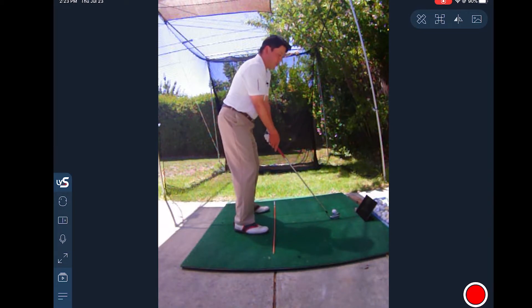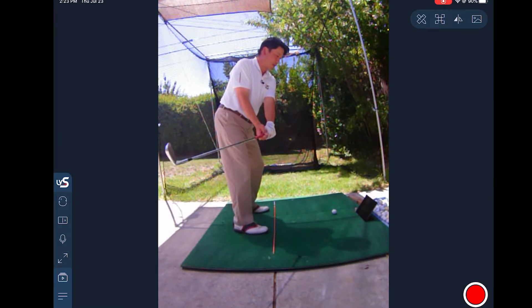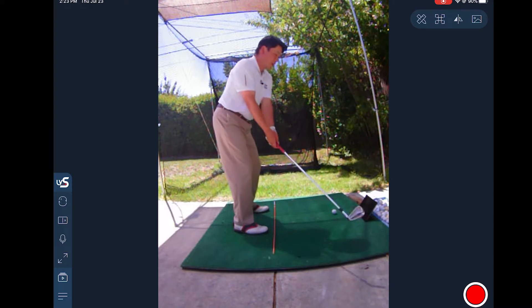For example, if I'm one of these inside takeaway guys, I've got the camera set up and I can immediately tell if I'm coming in low. And as I do this, I realize I need to make this correction so I can bring it up more. And in fact, I can just practice the proper path.